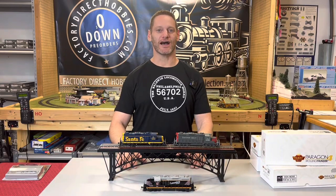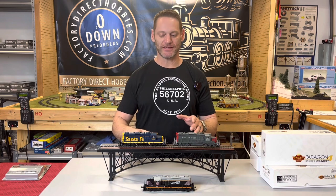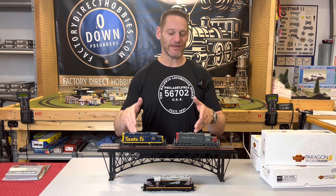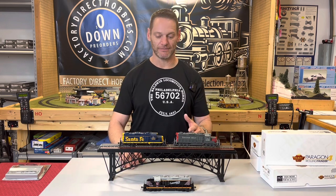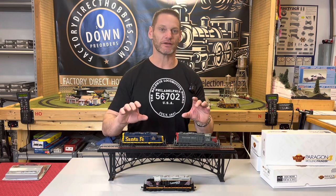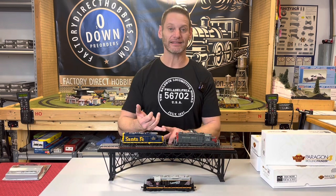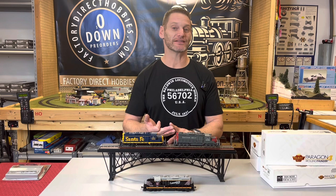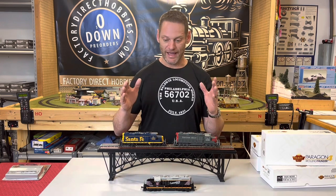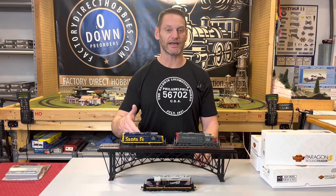Hello out there. I'm Joe from Factory Direct Hobbies. Today I've got in front of me Broadway Limited's EMD GP20s in HO scale. These are arriving in about 30 days. I've got three of them in front of me. They're coming out in 11 different paint schemes, and Broadway's really upped their game. They've got prototypically accurate details depending on which road name you choose — you could have different pilots, different trucks, different antennas, different lighting packages. They've really done a heck of a job paying close attention to detail, and I'm going to try to show you a little bit of this detail up close.